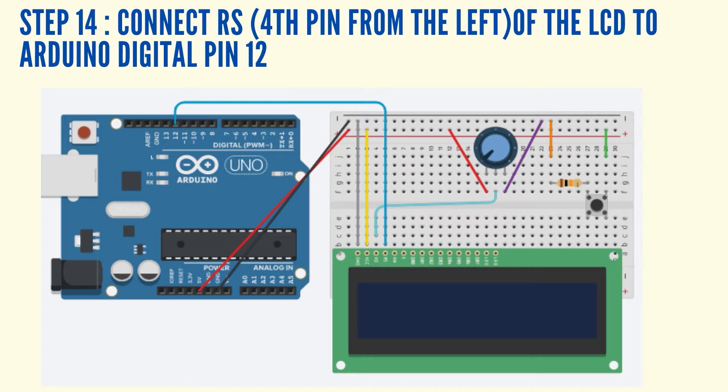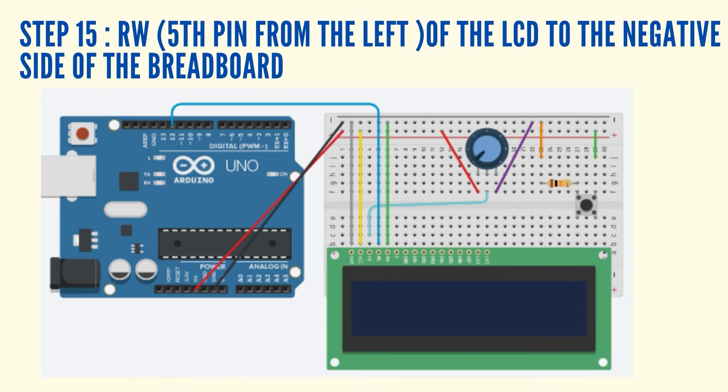Connect the RS, which is the fourth pin from the left of the LCD display, to Arduino Digital Pin 12 using a jumper wire. Connect the RW, which is the 5th pin from the left of the LCD display, to the negative side of the breadboard using a jumper wire.